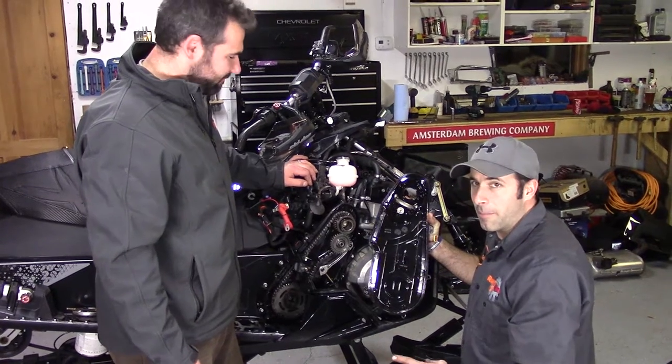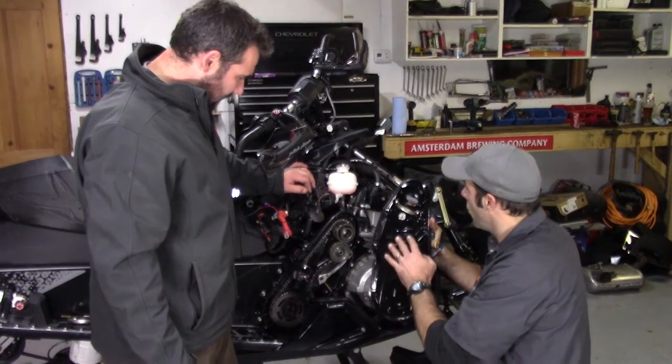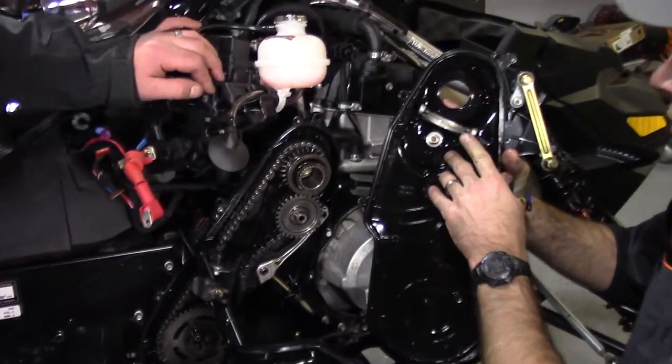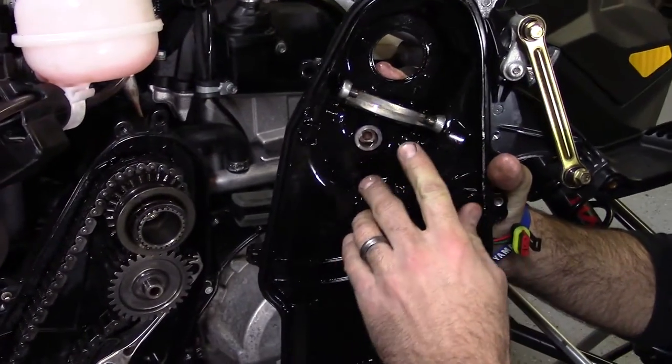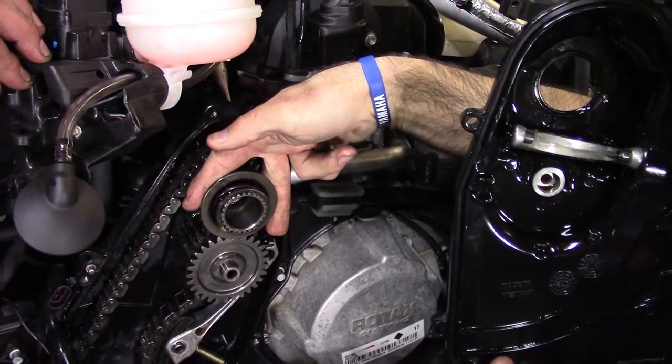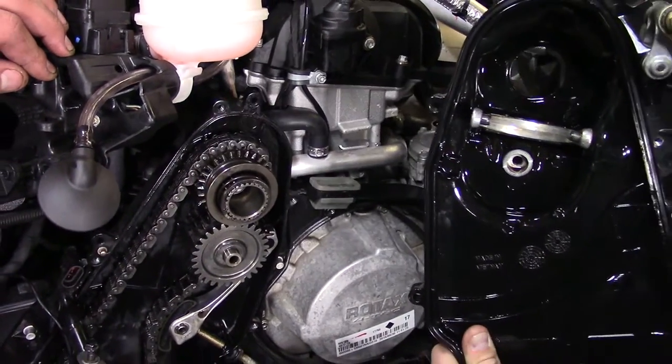Alright, next step in the process is we're going to put the cover on. The one thing we have to bear in mind is that the reverse mechanism here — the yoke — has to slide on top of the reverse gear just in this fashion here. So we're going to get started on that.